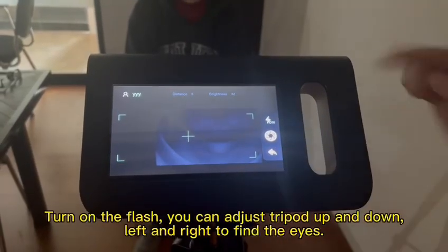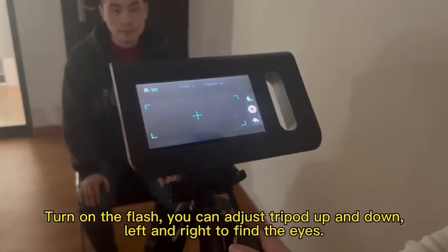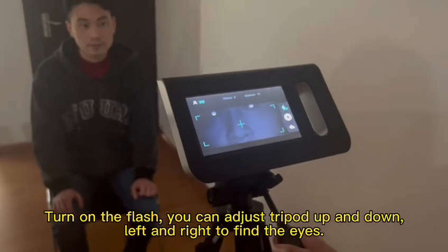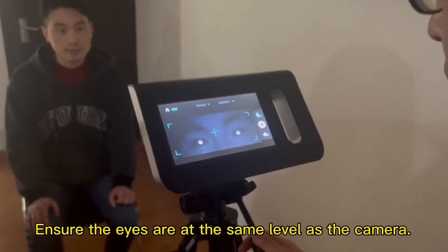Turn on the flash. You can adjust the tripod up and down, left and right to find the eyes. Ensure the eyes are at the same level as the camera.